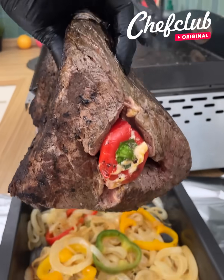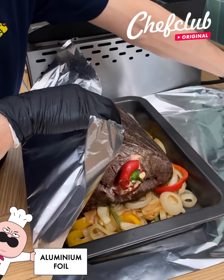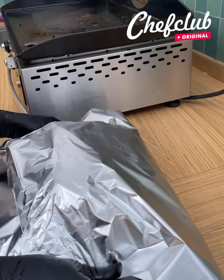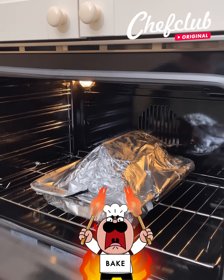We're gonna grab it, place it on these veggies, cover it up nicely with this foil, and pop it in our super hot oven — 15 to 20 minutes — and we'll be right back to get this beautiful piece out.